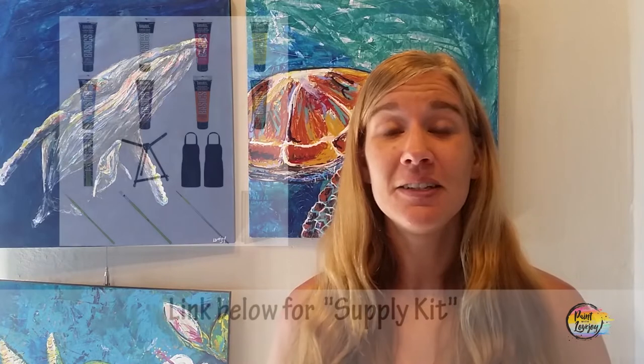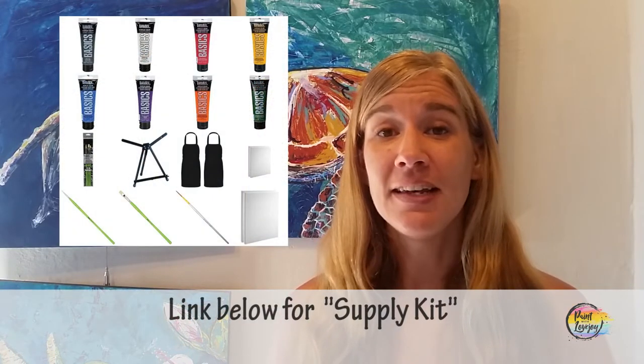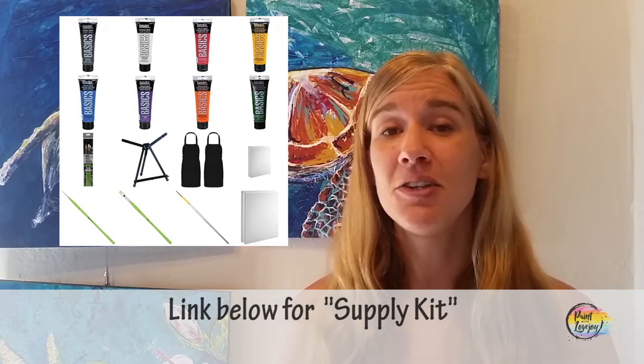With that being said, in the description box below you're going to see a link to a supply kit. In that supply kit is everything that you need to grab — materials, paints, brushes, canvas for this particular painting. So check out the supply kit, grab the materials that you need, and then pick up the video again.